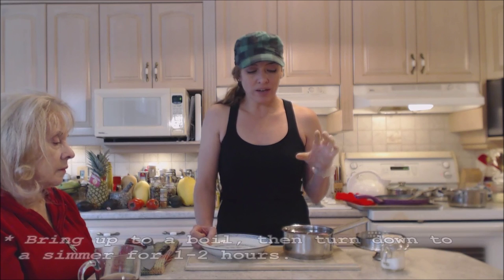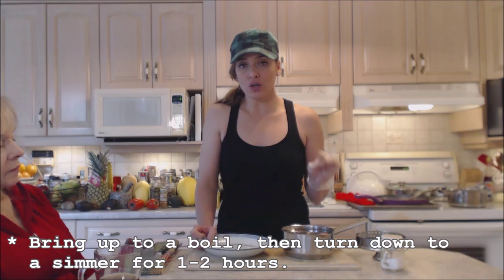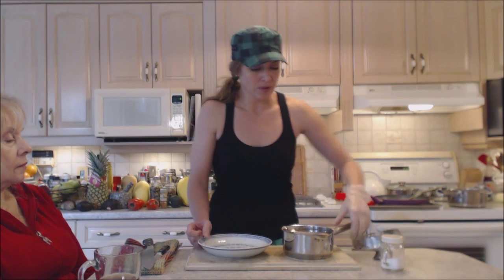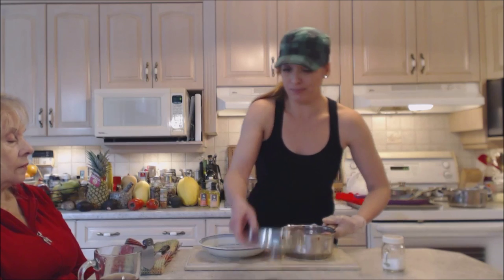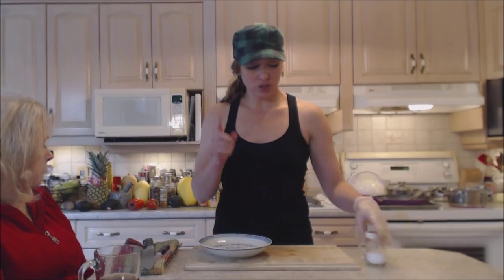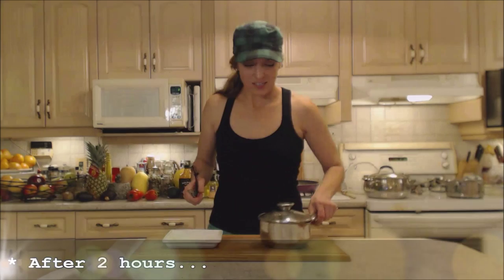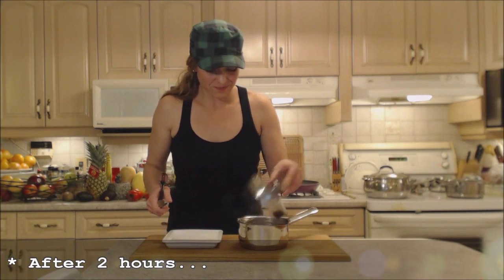Mom wants these completely done — no ifs, ands, or buts about it. This is going to go for about an hour and a half to two hours. I'm going to put it on a low, low heat and let it just simmer. Bring it up to a boil, turn it down to a simmer, and set your timer.